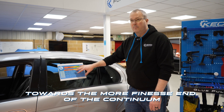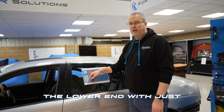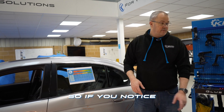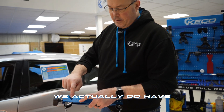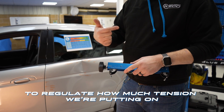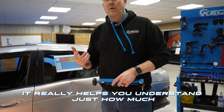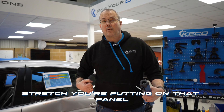Our risks are much much higher at the lower, more aggressive end. If you notice on our LTT beams, we actually have a tension gauge set up on the beam. That just enables us to regulate how much tension we're putting on. Having a visual aid in there really helps you understand just how much stretch you're putting on that panel.